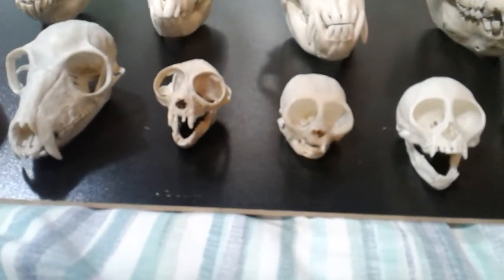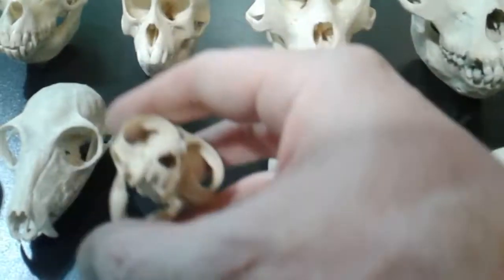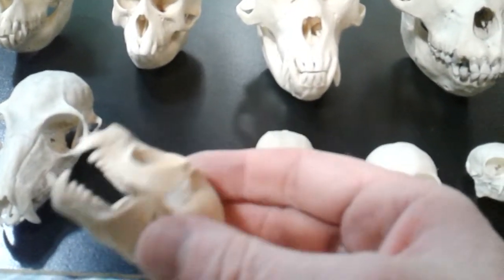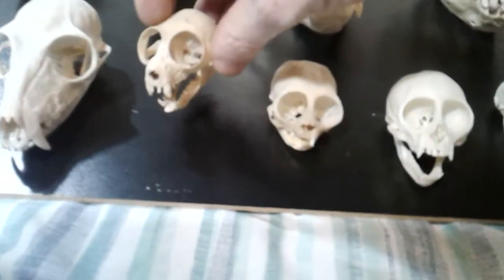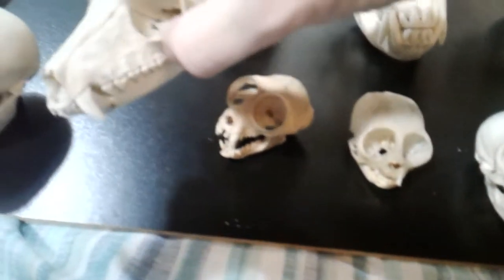That one's deformed. Next we have a bush baby. The jewels have been set with super glue because I don't like having to keep dusting them and then having to separate them, so I've had them all glued either open or shut. This is a mongoose lemur.